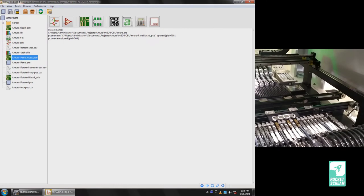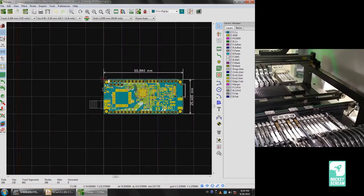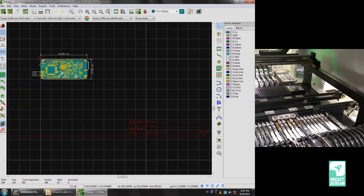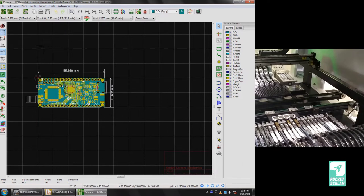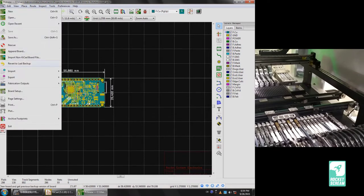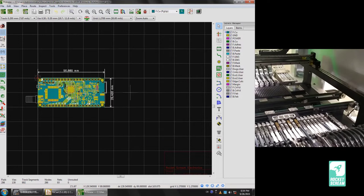We also have another version of the file where we rotated the PCB to match the orientation of the first piece on the top left of our panel — rotated minus 90 degrees. We export that the same way: Fabrication Outputs, Footprint Position File, CSV, millimeters, separate files for front and back. Now let's get back to the software.